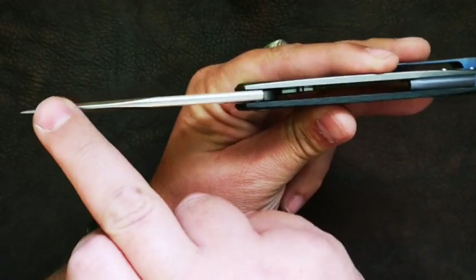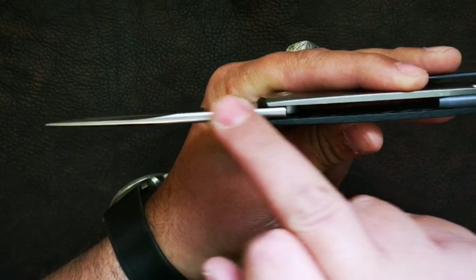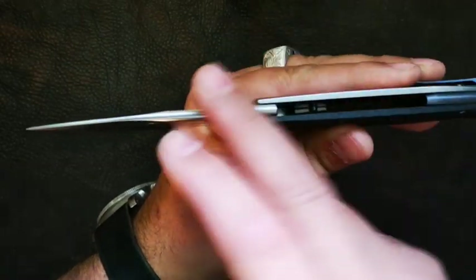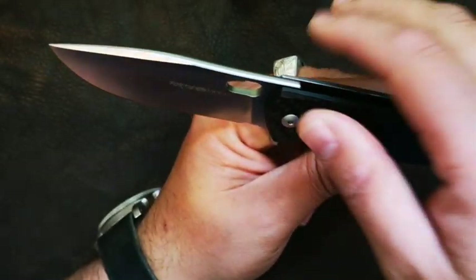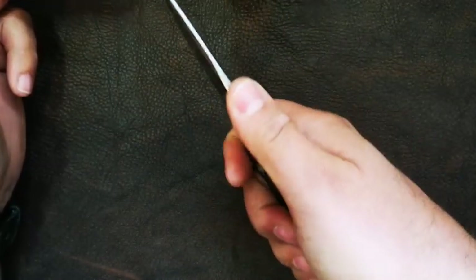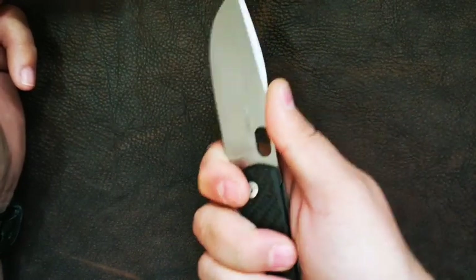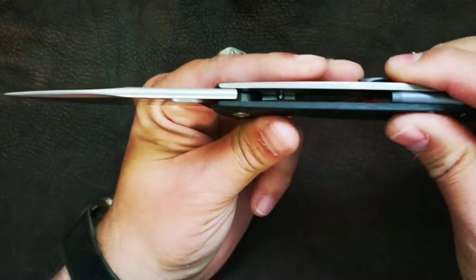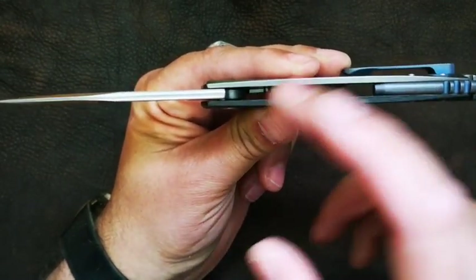Moving along the back, the spine — we can see quite a lot of meat behind the point, and it tapers all the way to the back of the spine. This guy has been rounded, which we call a crown spine. That represents a very comfortable way of holding it when you're doing a pinch grip, even when choking up on the knife and swaying it from left to right. No jimping on the spine. And going back, it's an open back to a hollow construction for easy cleaning and maintenance.